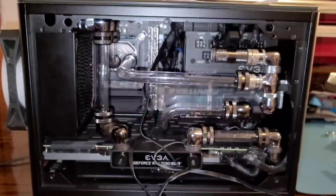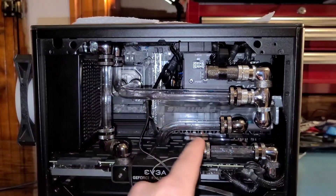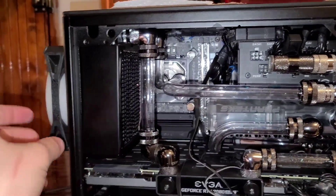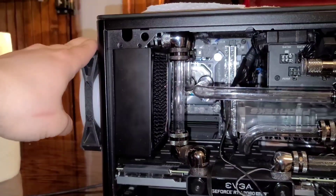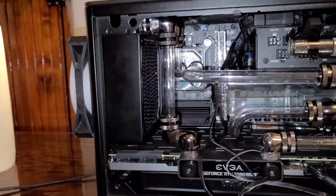I pretty much have everything back inside the case. These wires that are left are just for the LEDs for the water block and then the reservoir. I also went ahead and installed a thicker radiator right here and then a fan on the back of the case. This is temporary — I'm going to eventually get a slim fan to go behind this radiator, so I'm just doing this for now just to test it out.